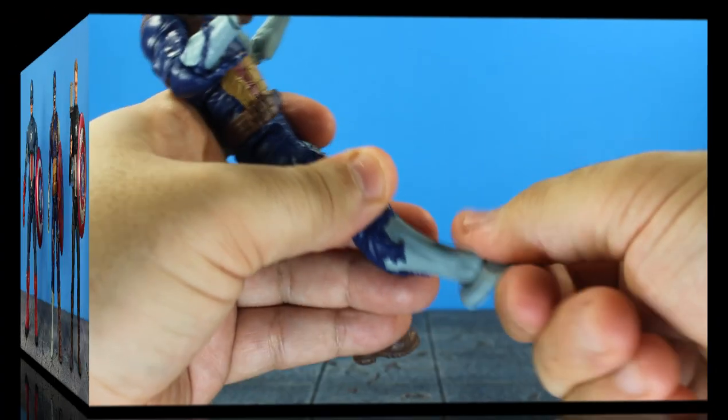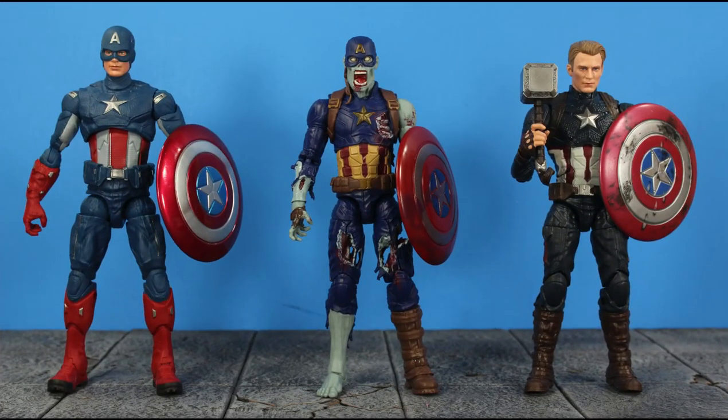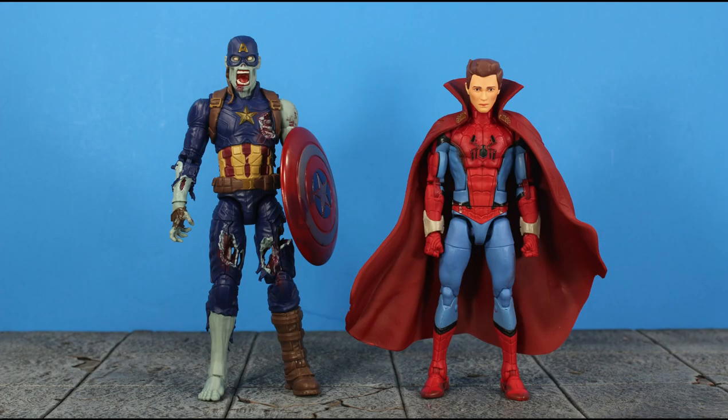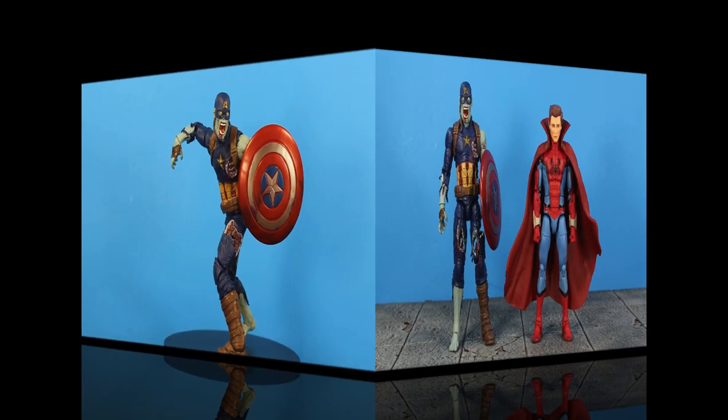For comparisons — not much to compare since zombies don't stand completely straight, but here he is next to the First Avengers Captain America, Endgame Cap, Agent Carter, and Bucky. I'd love to see the Winter Soldier in the next What If wave — for those who've seen the episode, it would be hilarious to get a 'Shower Soldier.' Lastly, here he is next to his wave mate Zombie Hunter Spider-Man.